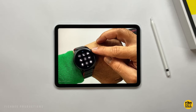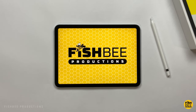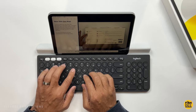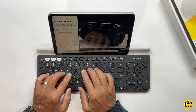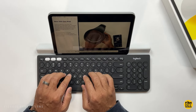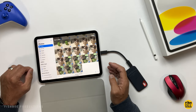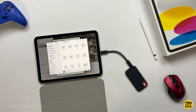I ran my usual battery drain test and it's not a huge surprise, but this new iPad is basically the same battery life as the iPad 9 — lasting about five and a half hours before dying at 100% screen brightness. It's a little less than average compared to other tablets I've tested, but if you turn the screen brightness down it should last you through a normal workday, depending on what you're doing.